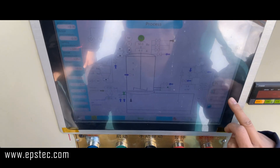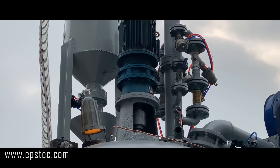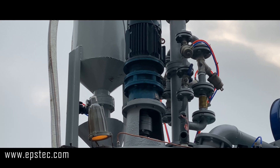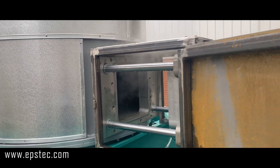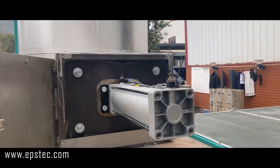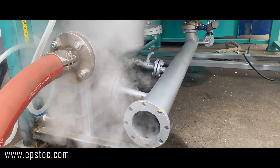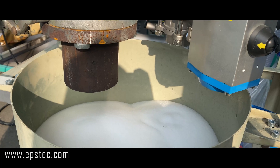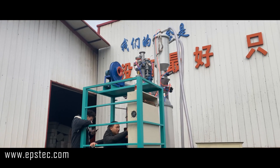The main axis motor of the pre-expanding machine has an adjustable speed function, which allows a slow rotation at the beginning of the heating process, a normal rotation during the heating process, and a fast rotation at the end of the heating process when the material is discharged. This allows the EPS beads to be expanded more evenly.